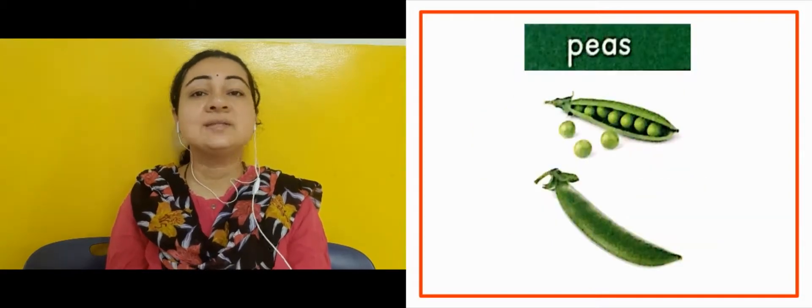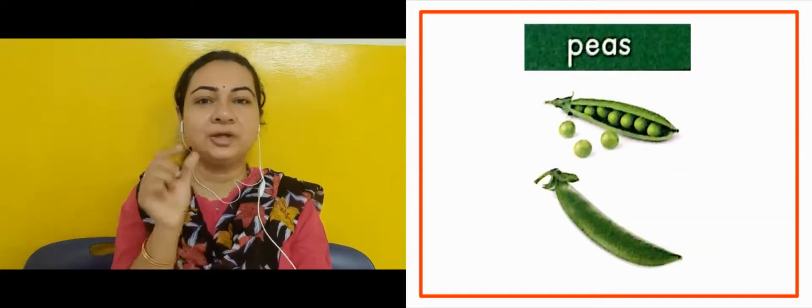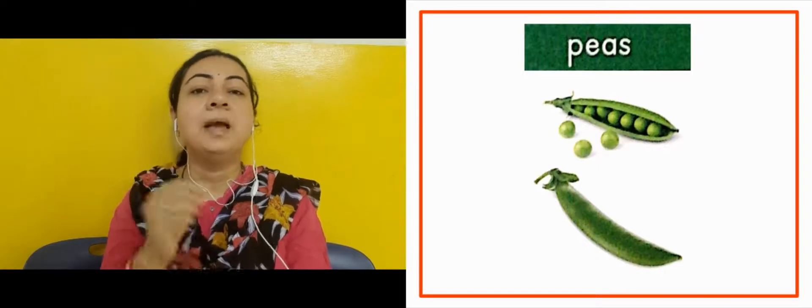The next slide is showing us peas — matar. They are small small round balls, chote-chote daino thay na ball jaysa. Matar.